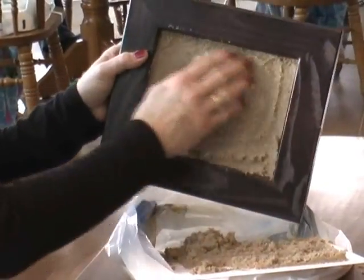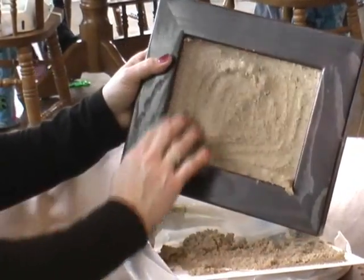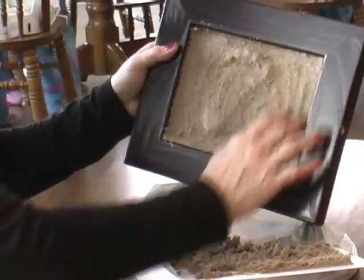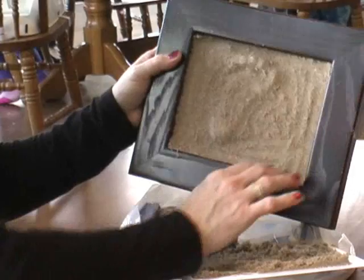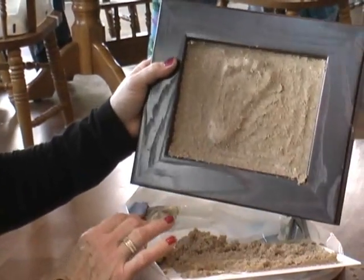There it is — Parker's footprint! All we have to do is take a little brush and brush it off. As it dries, the sand will fall off quicker. And boy, I think his mom will be pleased with that. And that's how easy the Precious plaster kit is to do.